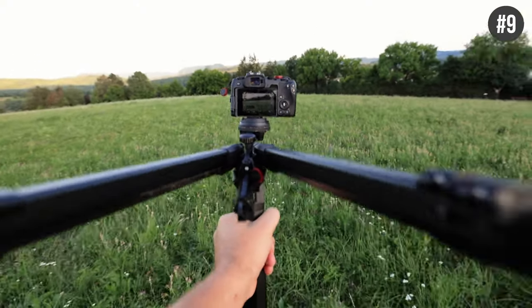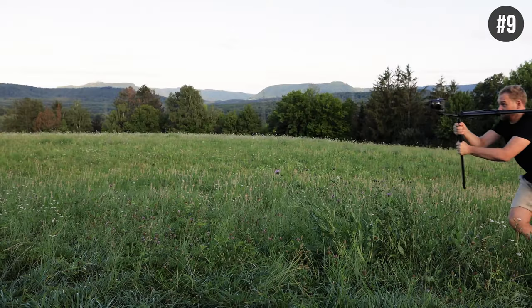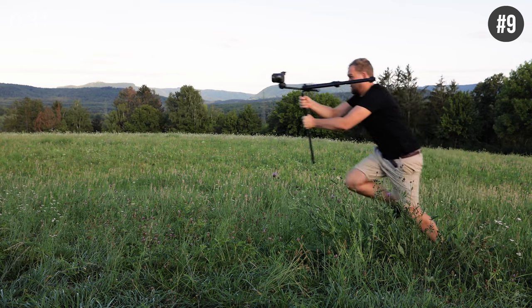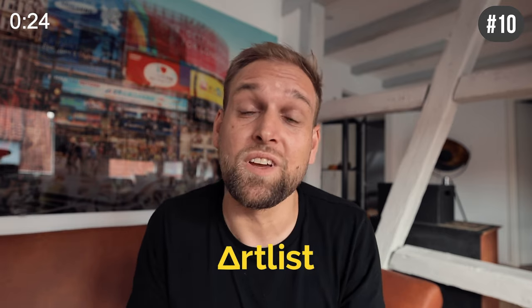Gimbals are so 2017 style and everybody loves the handheld look. Just grab a tripod, turn off stabilization, put two tripod arms over your shoulders and hold the camera by the third arm — that will help you get that cool cinematic look.